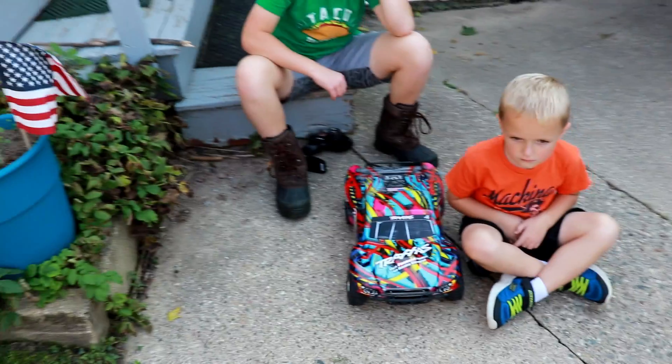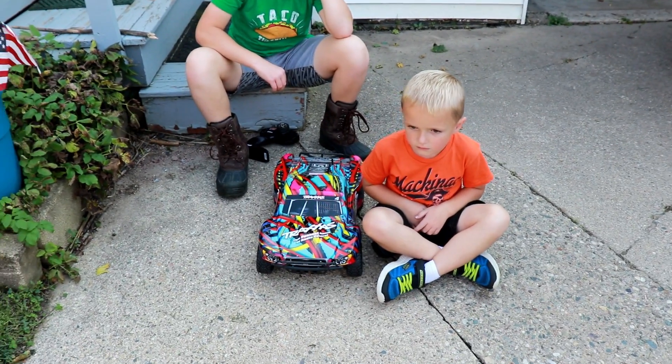All right guys, really quick, before I get to work, the boys wanted to show you this new RC car. Let's see how big this thing actually is — it's the size of a little child.